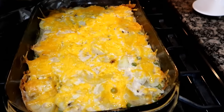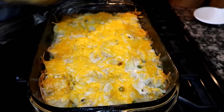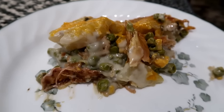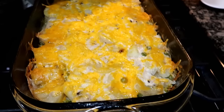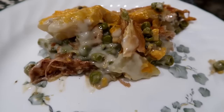This is turkey leftover casserole — actually a recipe from one of you guys! What you do is take your leftover turkey and layer it in a casserole dish with frozen peas, potatoes, cheese, and cream of mushroom soup. It is really good and I have a vlog on it showing how I made it — the link is below.